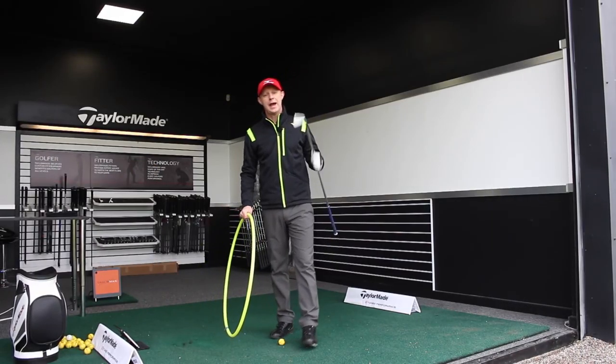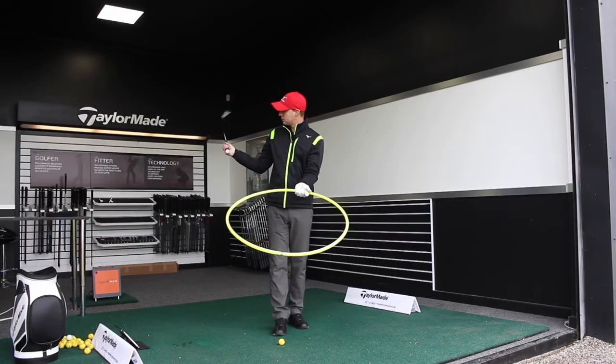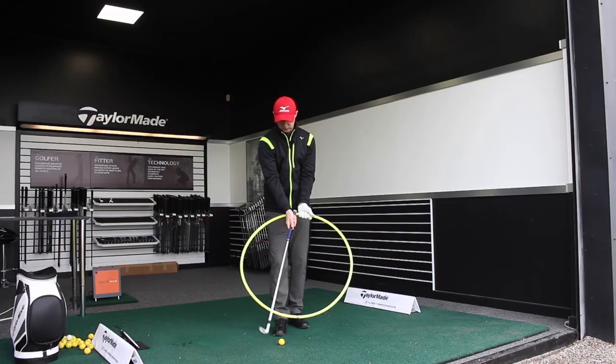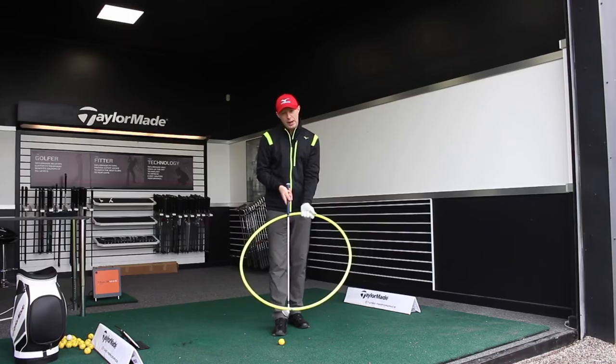Turf interaction and how to improve it comes down to low point — the lowest point of the circle of our golf swing. As we make our swing and come down to the bottom of the circle, where we are at our most extended, we want that to be after impact.